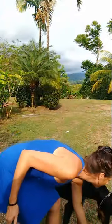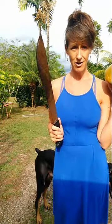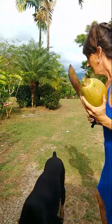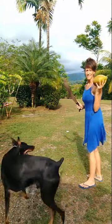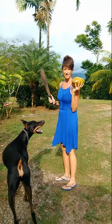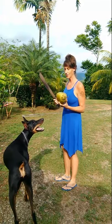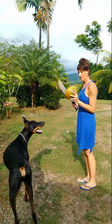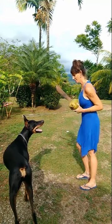Hey guys, Cairo Chica in Costa Rica here, and today we are going to learn how to open up a coconut, or what we call them here, our pipas. First thing you need to have is a machete — a very short machete. And if you're lucky, you have one with your name carved in it. I got about 50 or 60 of these off my tree today when my gardeners came, so we're gonna open one of these suckers up, drink all the water, and then cut it open.